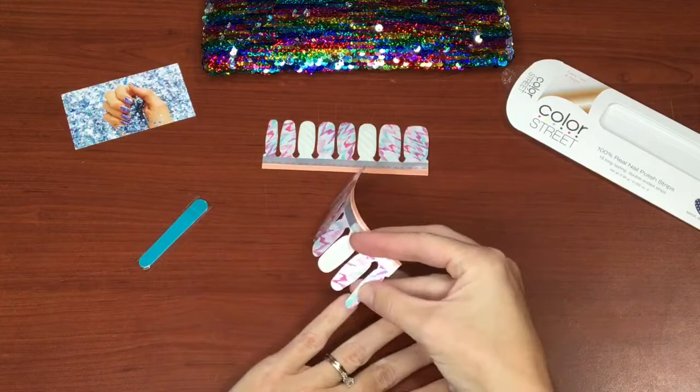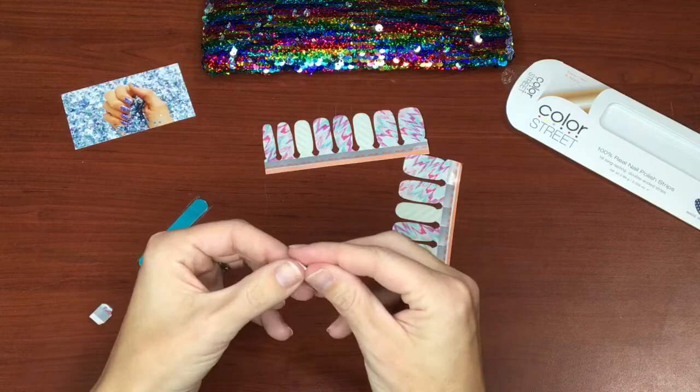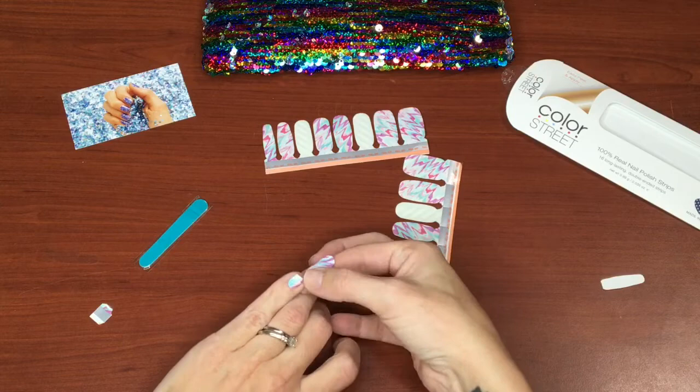Find the right size strip that matches the nail. Peel off the clear film, then peel off the backing and apply to the nail. It's that easy. Mold it to your finger and peel off the end.